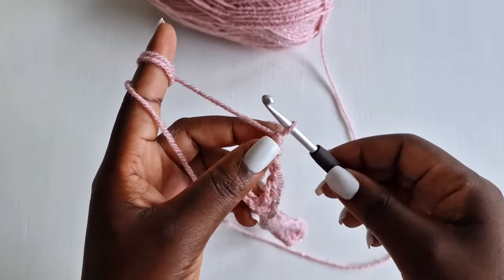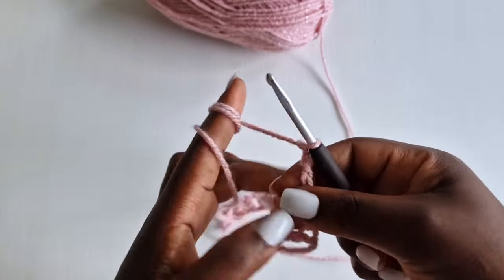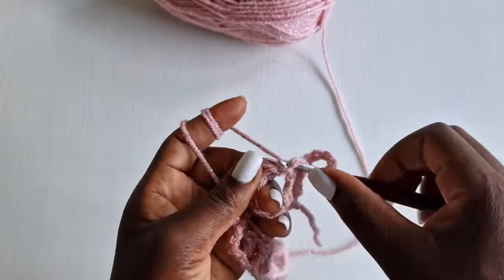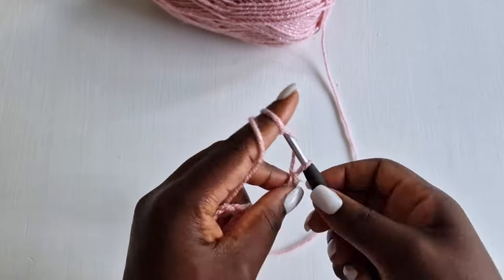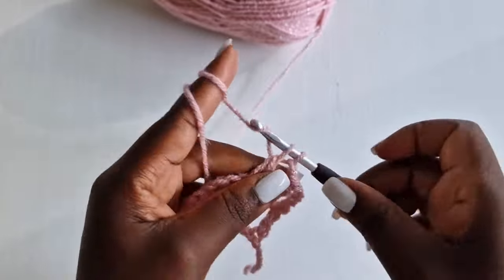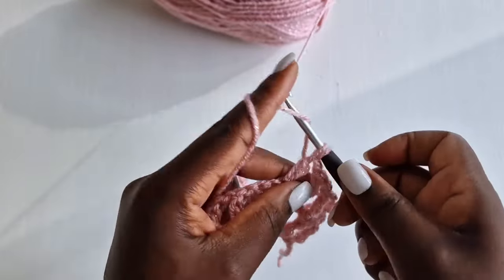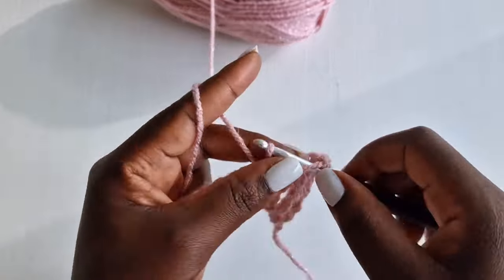Row two: chain one, two, three — that's like your first double crochet. Turn your work, then chain one as a chain one space. Wrap your yarn and go into the top of the next double crochet with a double crochet. Chain one, into the next double crochet with a double crochet. Continue this pattern across the row.